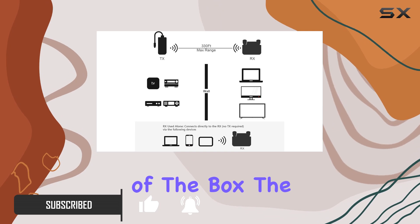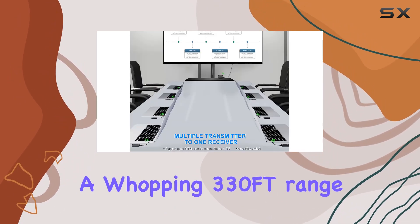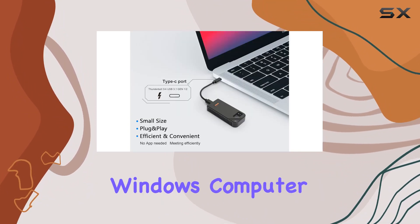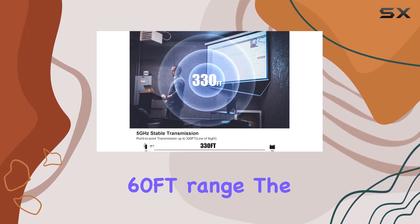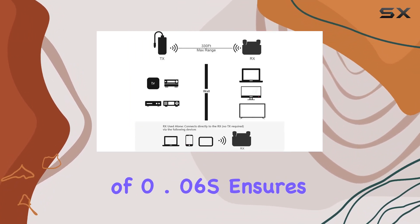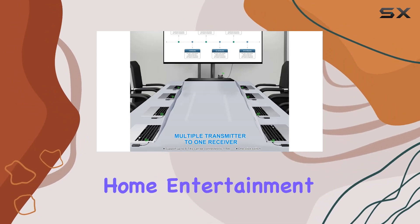The 5GHz stable transmission is a standout feature, offering a whopping 330-foot range line of sight and 132 feet through walls. For Windows computer screen casting, you can expect a reliable 60-foot range. The ultra HD 1080p output with a low latency of just 0.06 seconds ensures crisp visuals.